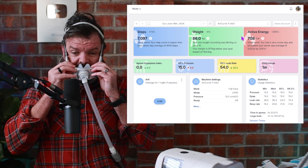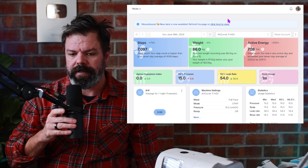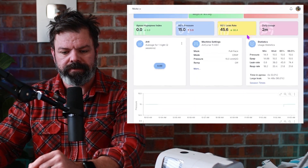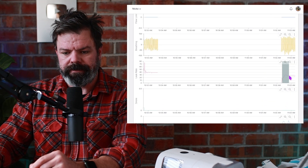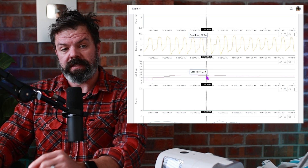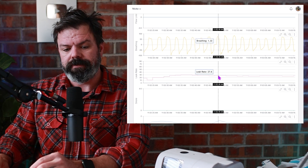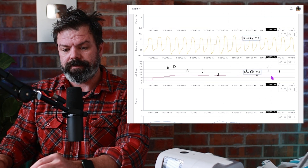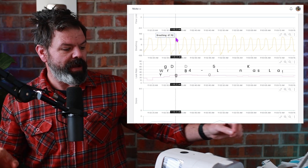Here we go. So this is the mask leak — it's 15 centimetres of pressure, quite high — around the 27 litres per minute mark. There's my breathing: breathing in, breathing out. Now let's change masks.